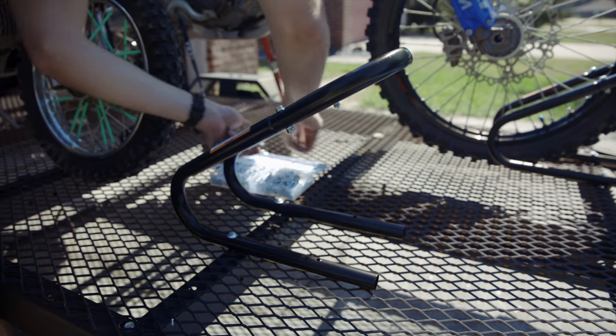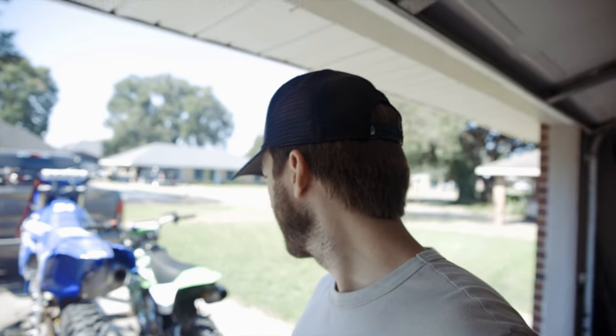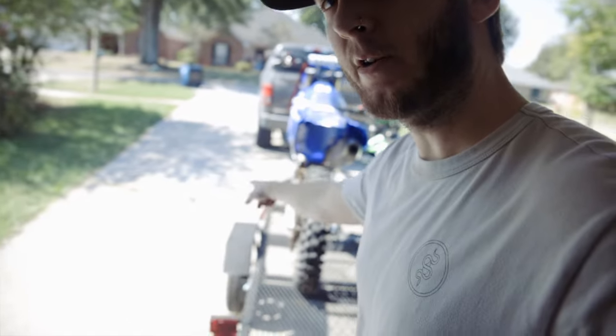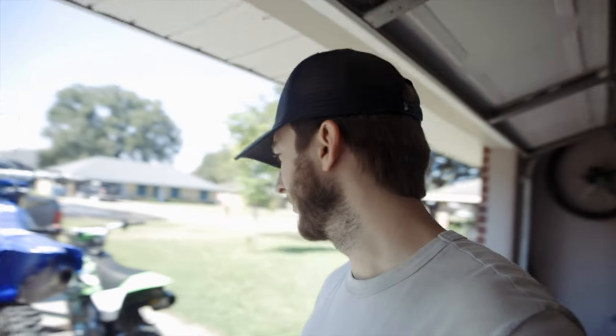Should be good to go. Now I just need to find the best way to strap these down. I've seen people use turnbuckles where they put them on the foot pegs and pull straight down. I'll probably end up eventually doing that, but for now I'm going to use some ratchet straps and play around to see what works best.